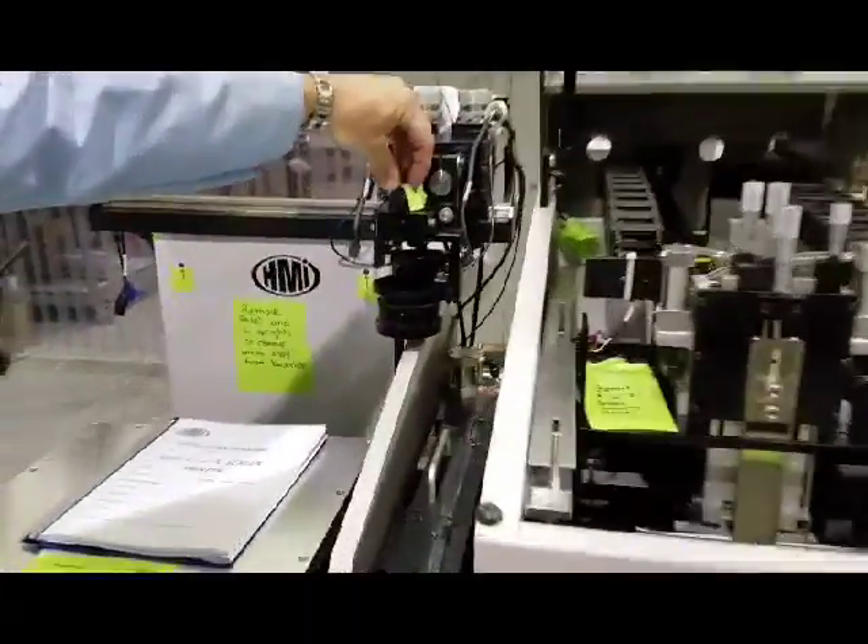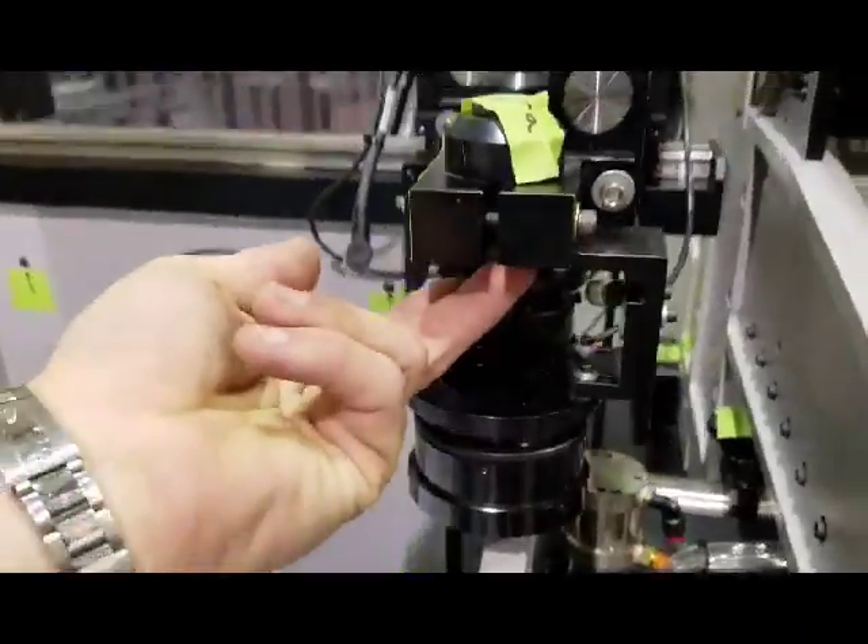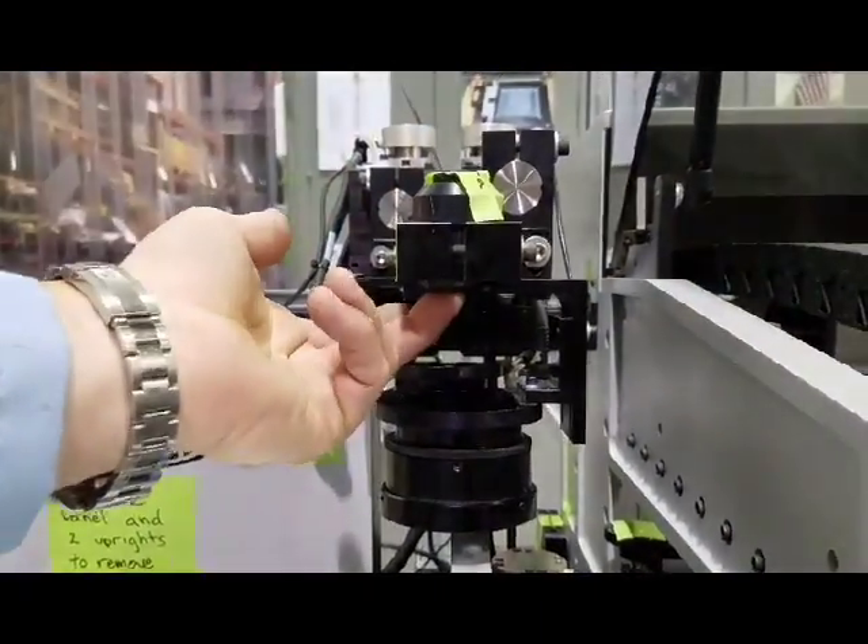When you get further along, this is where the cameras will mount, and the lens. Camera on top, lens on the bottom. We have them off for shipping.